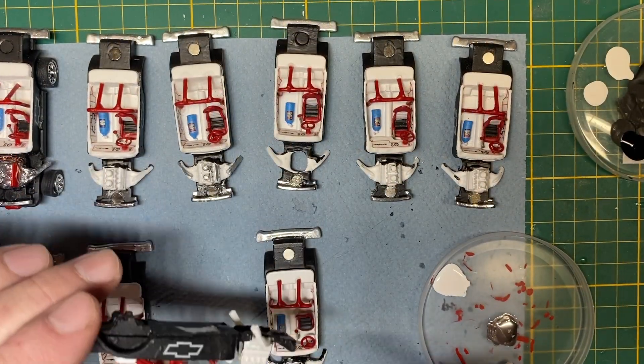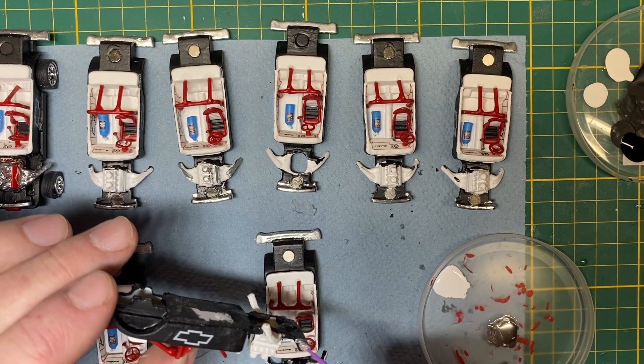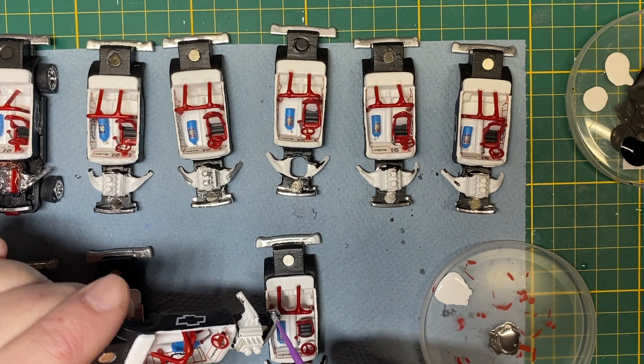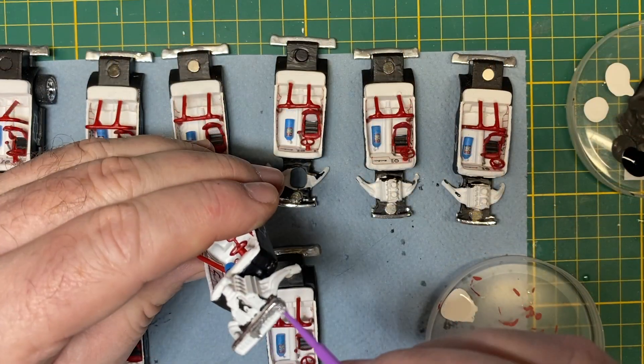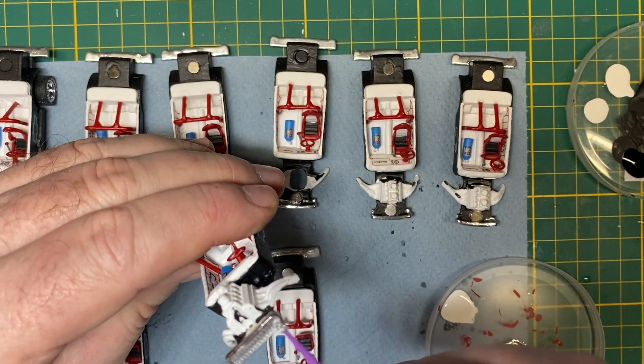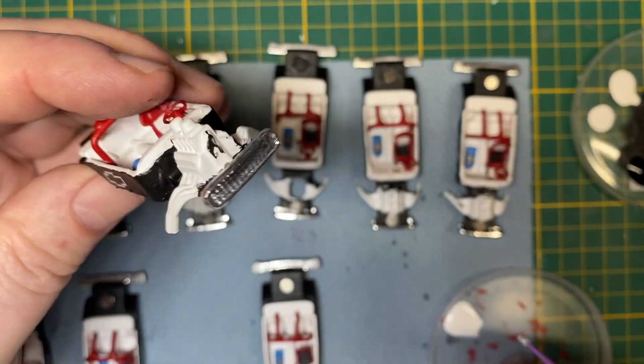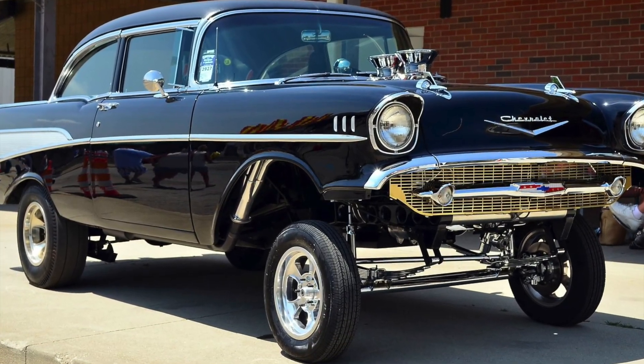Whenever I have to do any chrome work or touch-ups, I use the Molotow pen refill and put a couple of drops in a dish. Then I use this applicator, which I find works extremely well and more accurately than the pens themselves, which often give me an unwanted lava flow of chrome. Has that ever happened to you?